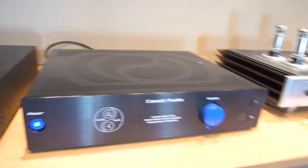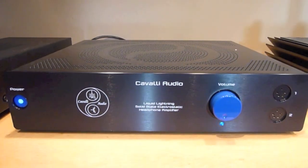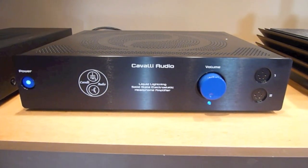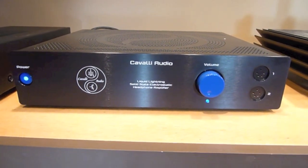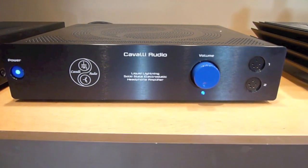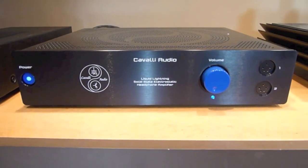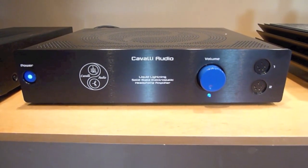This next amp is a solid-state amplifier — this is the Cavalli Audio Liquid Lightning, a MOSFET power device amplifier. It will be unavailable until about April 2013 and will have a substantially different chassis when it becomes available again, though it will have very similar electronics. This amp was warm and sort of expansive sounding, kind of dramatic I would say — a very nice piece of gear that will go for about $5,000.